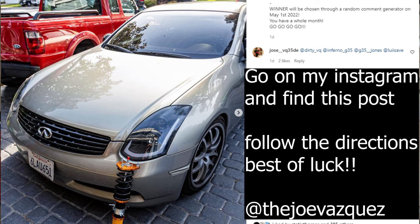Before the video starts, I wanted to tell you guys you still have time to enter the Max Speeding Rods coilovers giveaway — giving away a set of coilovers to one of you guys, whether you have a 350Z or a G35. The giveaway winner will be announced May 1st, 2022, so make sure you enter so you don't miss out.